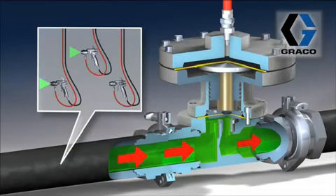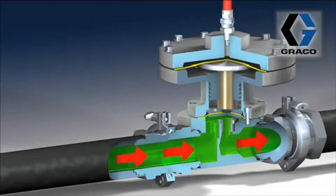Let's review: the BPR controls upstream pressure in a paint-circ loop. The purpose of the BPR is to maintain the correct pressure and flow rate at all gun drops in the circ loop, regardless of how many of the guns are spraying at any given time.